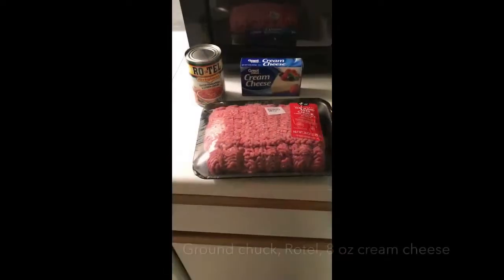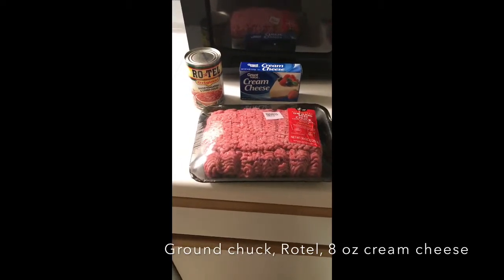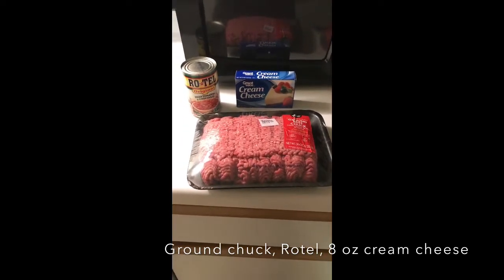Alright guys, first things first, we're going to go ahead and wash our hands — make sure they're nice and clean before we start to cook. Here are the three main ingredients I use for my Rotel: ground chuck, the Rotel, and an eight-ounce block of cream cheese. There are a variety of different recipes, but this is what I like to use.